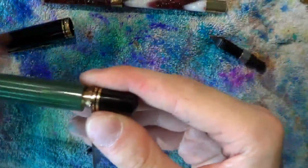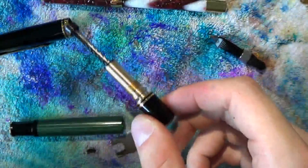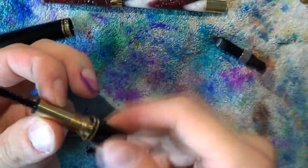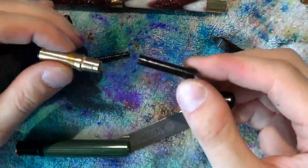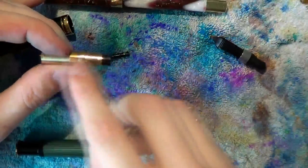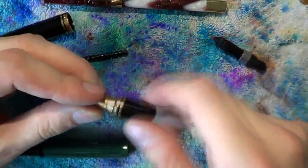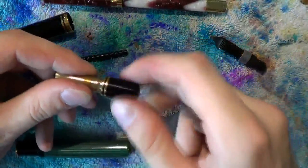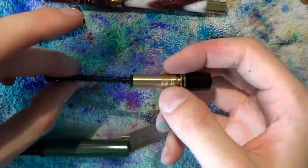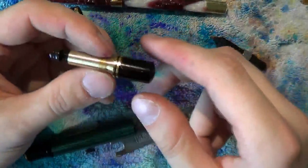Screw to the right and you'll see the gap increase — pull out the entire piston. If you unscrew this bit you'll see the piston move out. It should be nice and greasy — put some silicone grease on the piston and the seal. The blind cap comes off and there is a piston guiding unit. This guiding unit goes into the back end of the piston housing unit. Screw the blind cap on first — how far will vary from pen to pen.